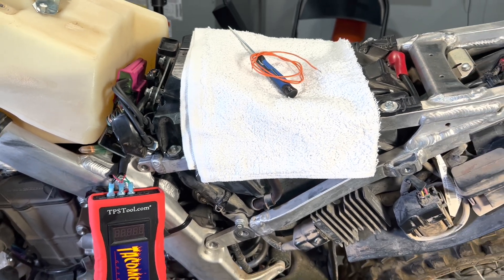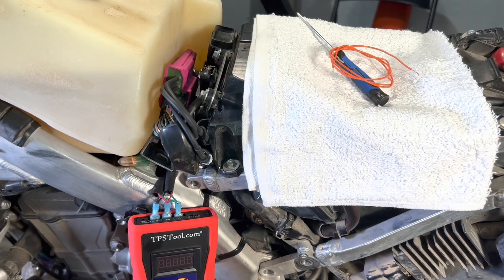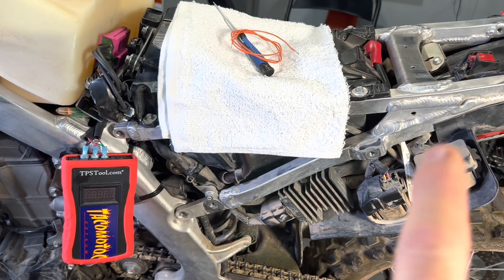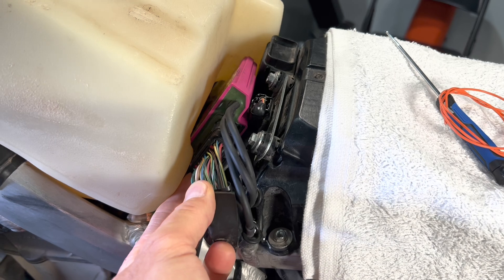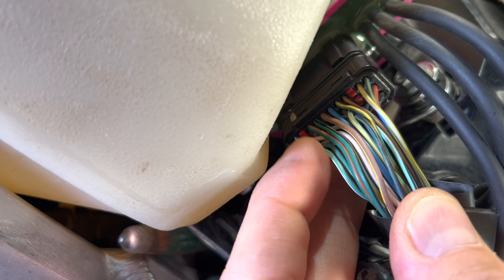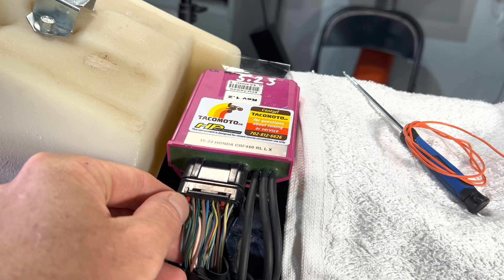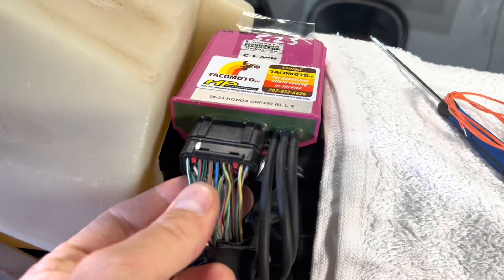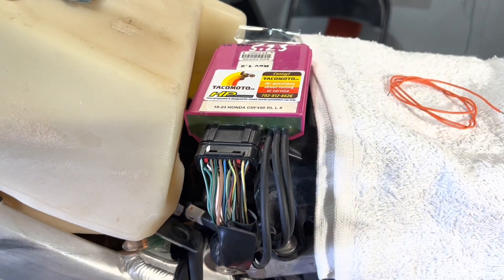This bike is stripped apart more than yours probably will be. What you'll need to do is gain access to the ECU — the easiest thing is to take off the side body cover panel, and then you'll gain access. You can do this job with the ECU still in its mount; you don't have to disassemble your bike or take off the tank.